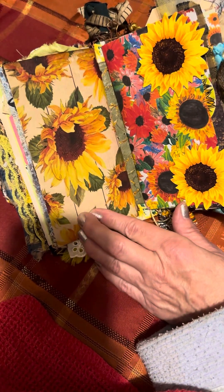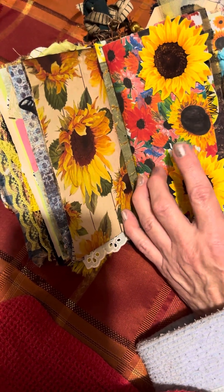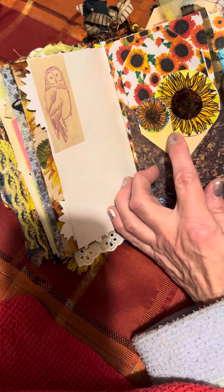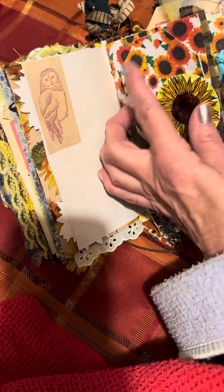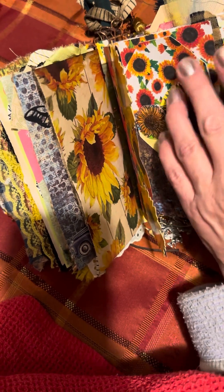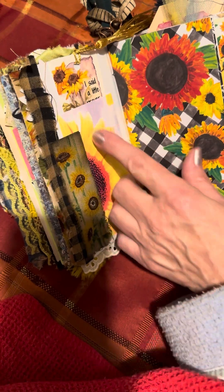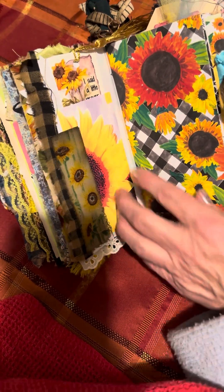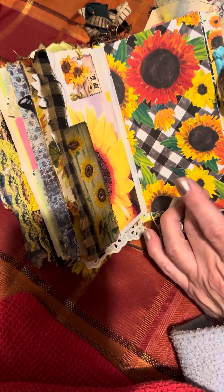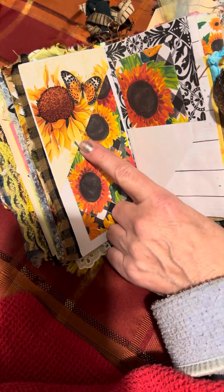This is the end of the first signature. This is scrapbook paper from Hobby Lobby. I stamped an owl, made two little tags and a double side attack tag. Here's a real bookmark which I purchased many years ago and holds a little prayer. Again, Hobby Lobby paper. Made a tuck here.